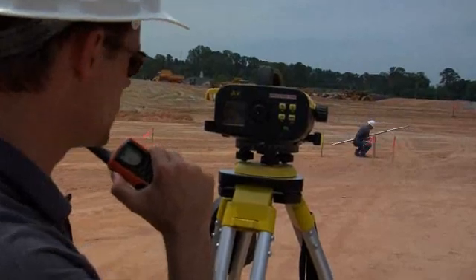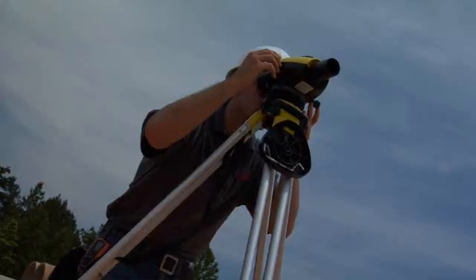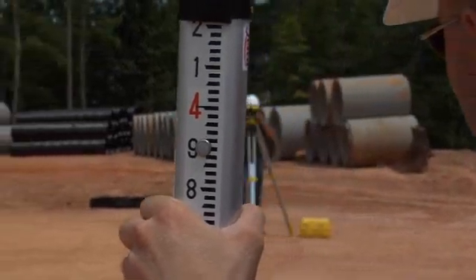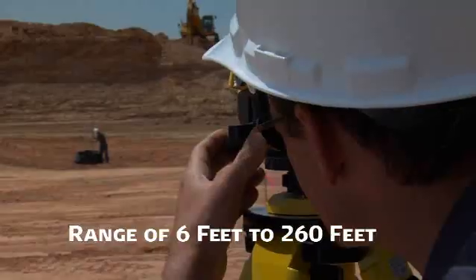Distances and percent slope difference can also be displayed. It's easy. Once focused, Sprinter's electronic eye accurately measures staff barcode data in less than three seconds at ranges from six feet up to two hundred and sixty feet.